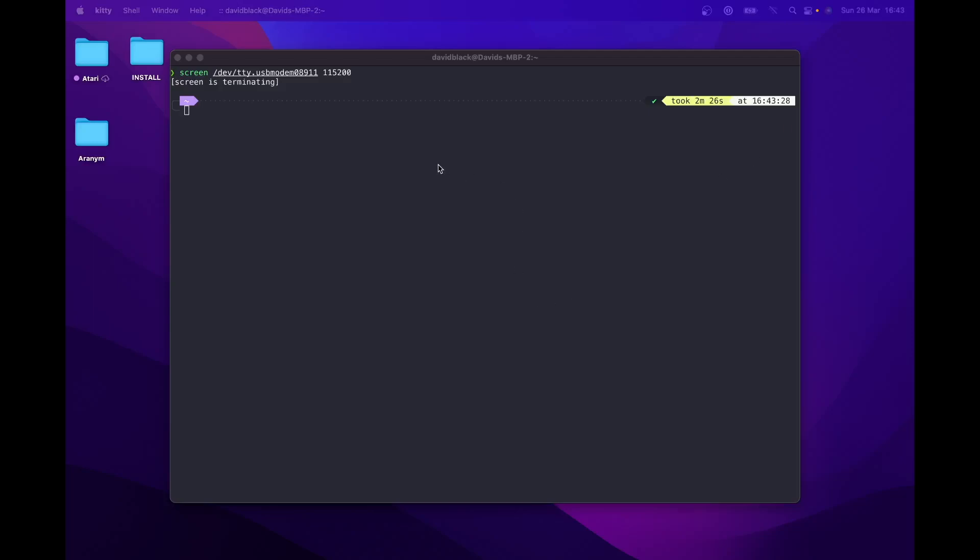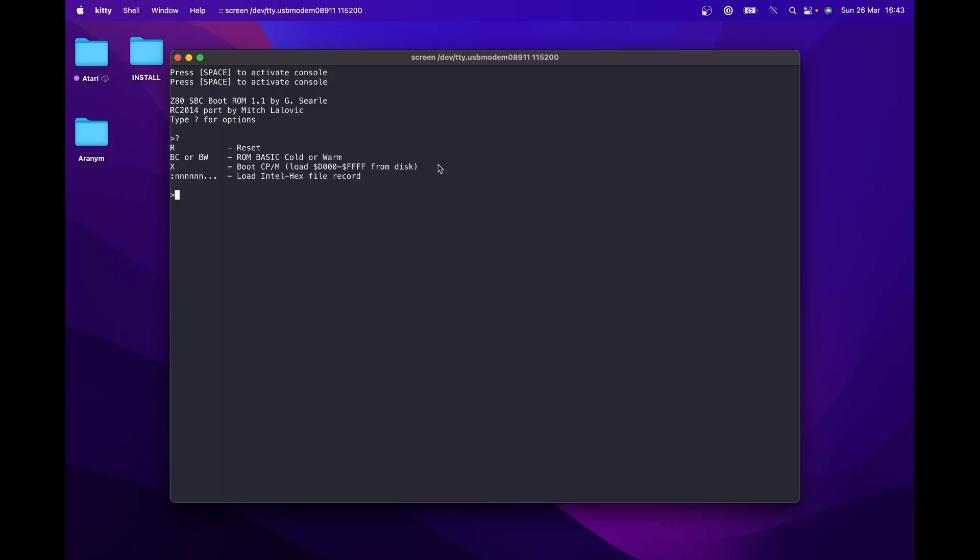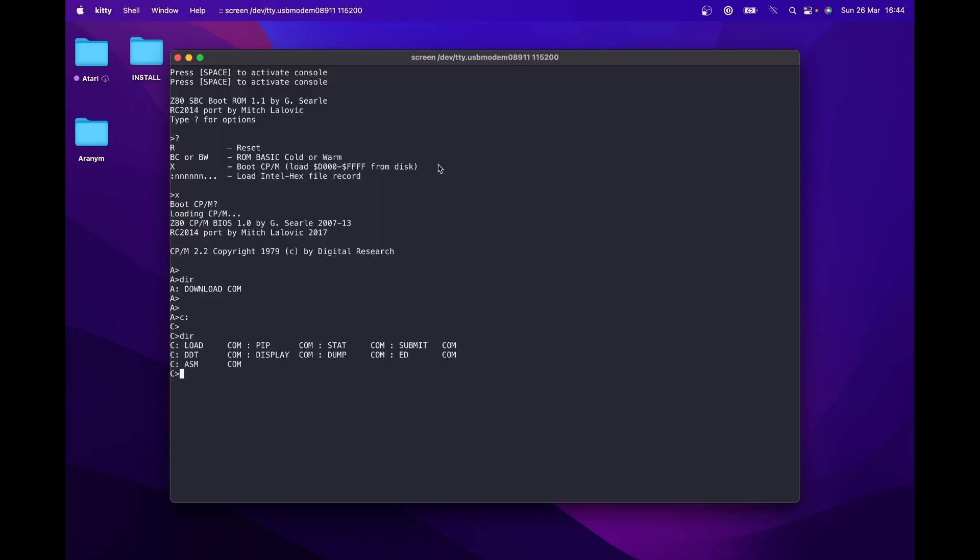Let's boot into CP/M. After pressing the reset switch on the RC2014 you see the message to select console — it appears twice for some reason. Hit space, then typing a question mark gives a list of options. Press X to boot into CP/M and Y to confirm. On the A drive is a single file, download.com, which is used to download stuff — more on that shortly. The C drive contains the CP/M external OS commands. Less commonly used commands are standalone executables stored on the C drive. I also confirm that I can access drives A through P and cannot access drive Q.